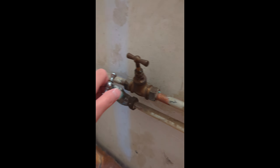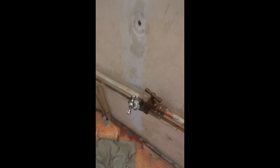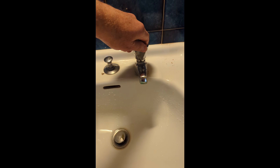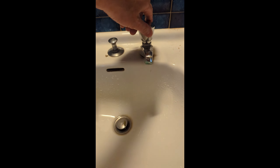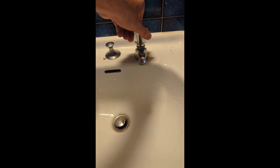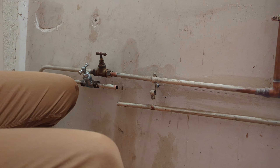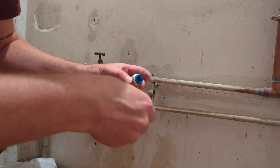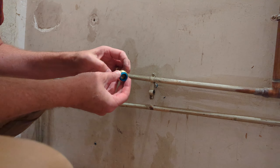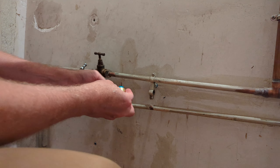If we turn the cold valve off, it has to be feeding the bathroom because there's no other tie-in to it. We turn it off — cold is off, hot's still running, cold doesn't work at the tap. So we should be able to cut into that line. Going to try to use a compression fitting — never used one before, watched a lot of videos. We'll see.